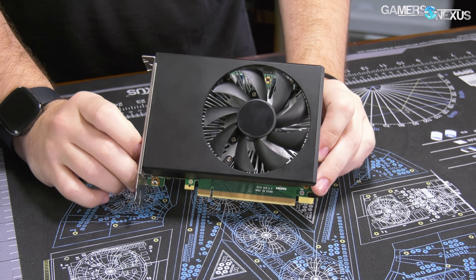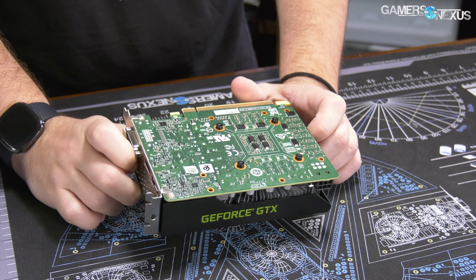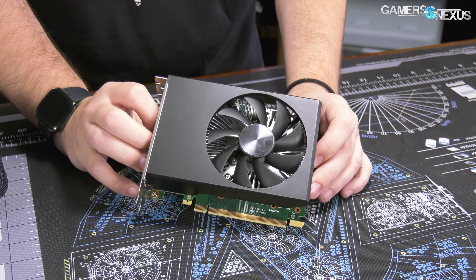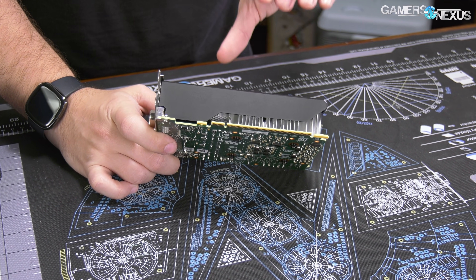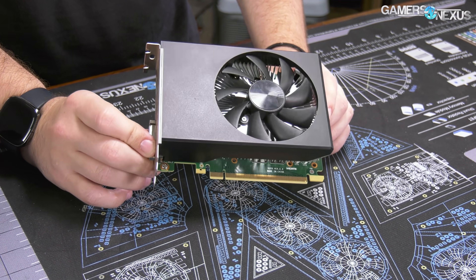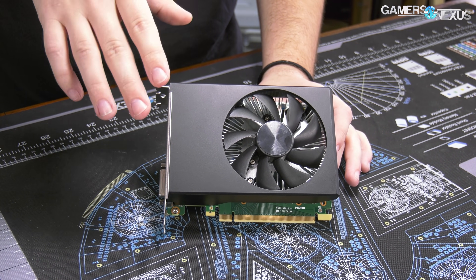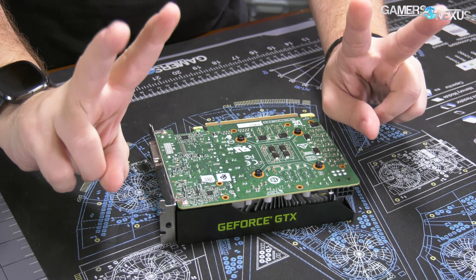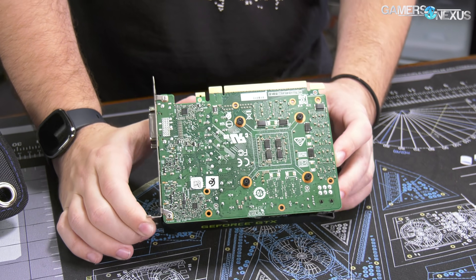Today we're going to look at the gaming performance, the thermals, and some of the other characteristics of this video card. One of the things we want to do is disassemble it, because this is a very plain looking PCB. The shroud itself is not branded at all. Normally you would see a board partner card — something like EVGA, ASUS, MSI — in a system. This comes from an OEM, and so what they're doing is the cheapest possible route: sourcing everything from other suppliers without branding and basically making a quote-unquote Dell video card. It's really just a Dell vBIOS on a PCB with a cheap cooler.